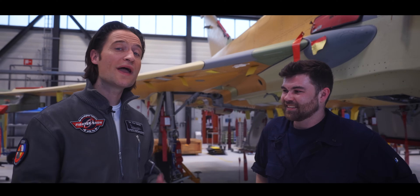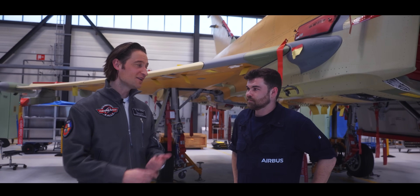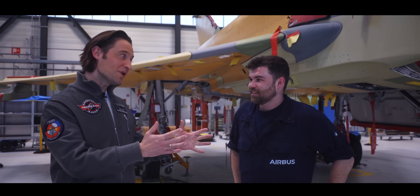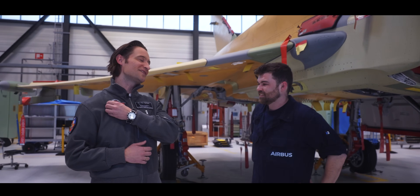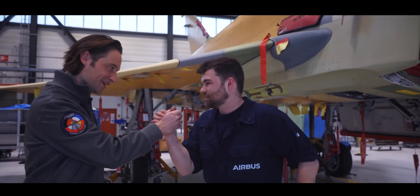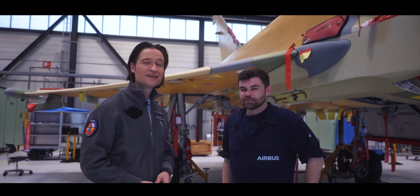Now we know everything about how to build a Eurofighter Typhoon — Station 1, Station 2, Station 3, B-Test, C-Test. Benedikt, thank you very much for guiding us through the final assembly — you definitely earned your Fighter Show patch. That's yours. Thank you very much. This marks the end of this Fighter Show episode. Take care, see you soon, and may the Air Force be with you.